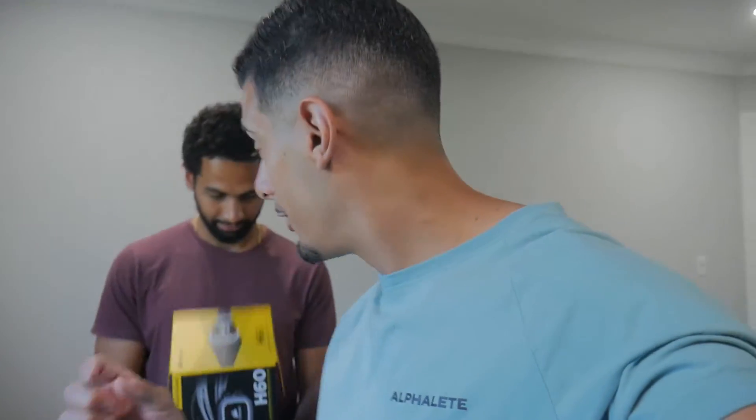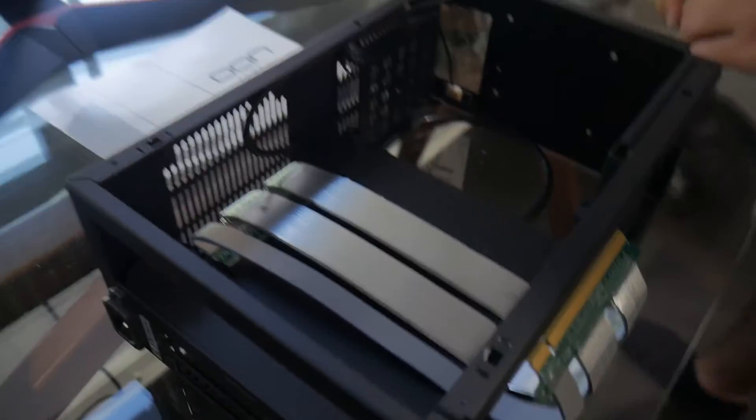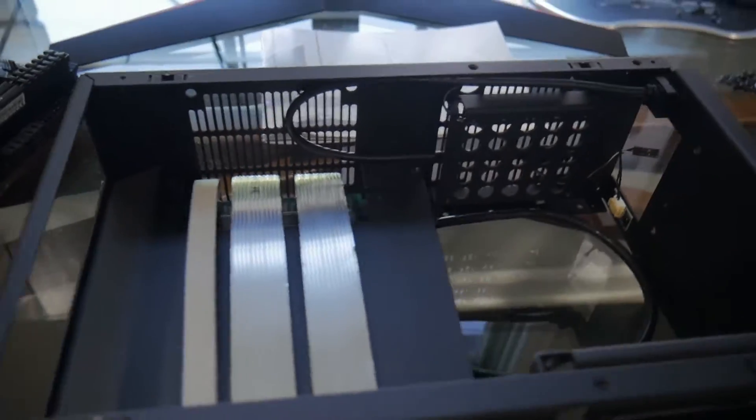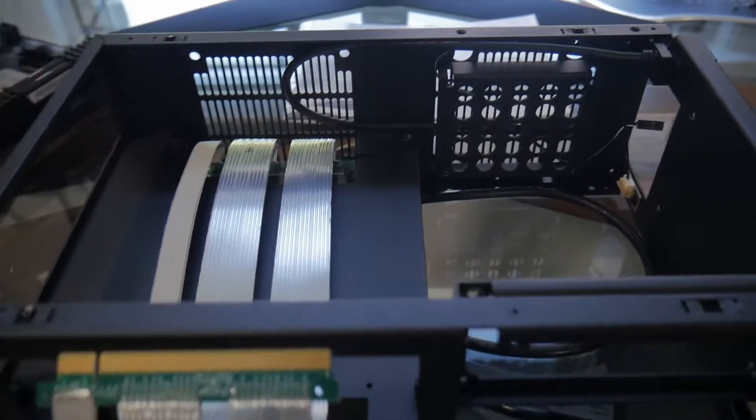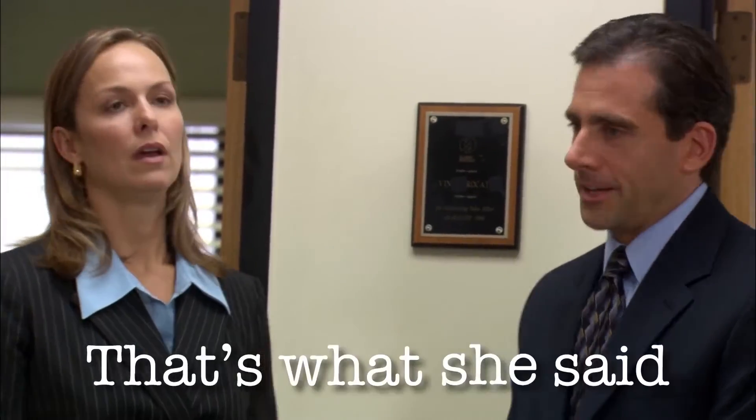So far on the motherboard we have the CPU and the RAM installed. Look at how small a space we have to work in here — it is tight, like a toy gun. So tight that if you put something in, you can't get it out. That's what she said!